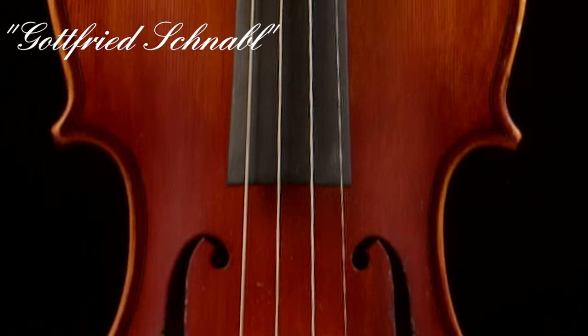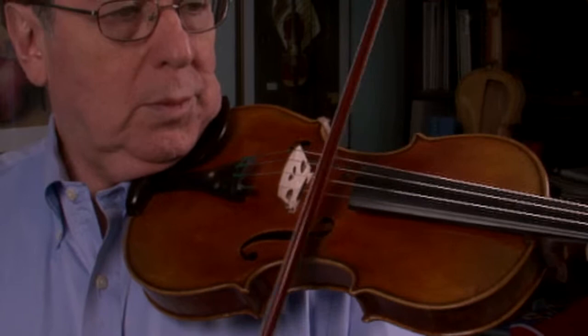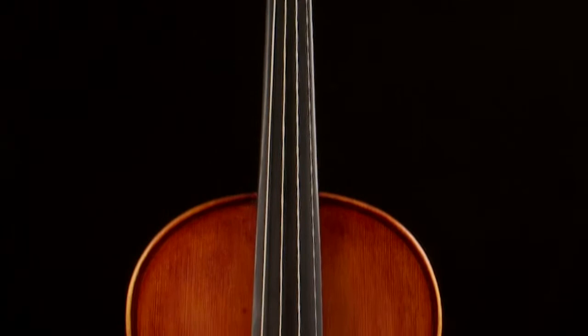The Gottfried Schnabel is a wonderful violin with a full, vibrant tone and has superb balance. It is an affordable yet professional sounding violin. It has an attractive wood selection with a highly flamed one-piece maple back with matching sides and scroll.